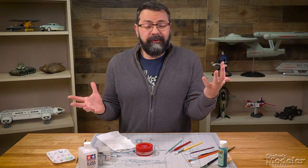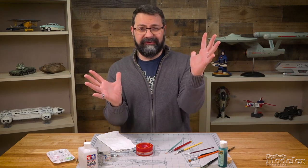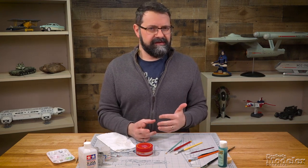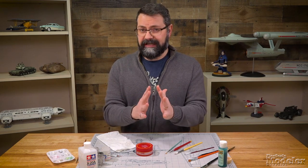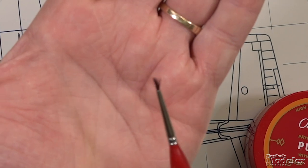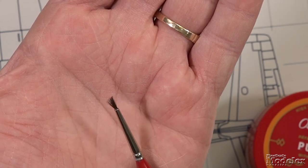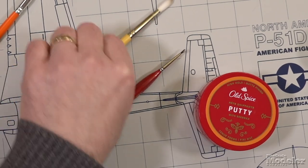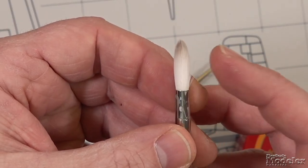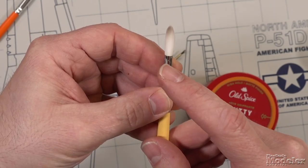Sometimes you have brushes that just don't have the shape they were initially supposed to have. Through use, they've got hooked ends or some bristles just don't form up anymore. You don't have to throw those brushes away and you don't have to go at those bristles with scissors — you can try to form the original shape back. For instance, this round triple-aught here isn't doing so well. This is a number four round and you can see it has some flyaways where the bristles are just not maintaining shape.